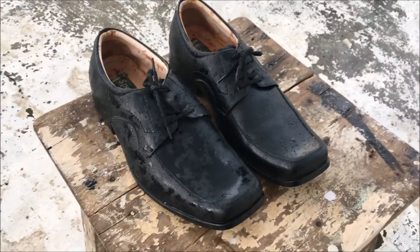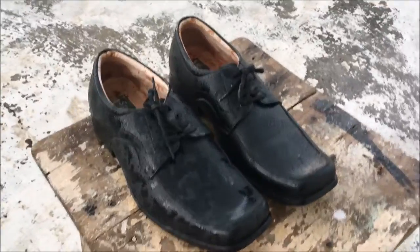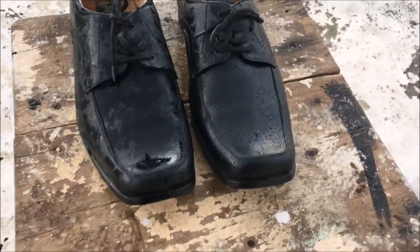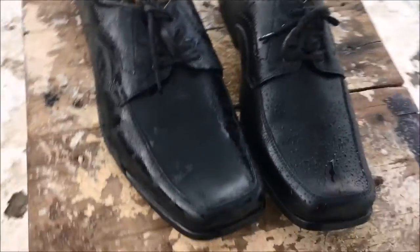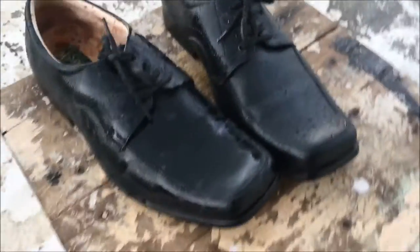It's really raining out here — we have some good rain today. The left shoe is without Vaseline and the right one is with Vaseline. You can clearly see the difference: here the water is staying on the shoe, and here the water isn't sticking to the shoe at all.